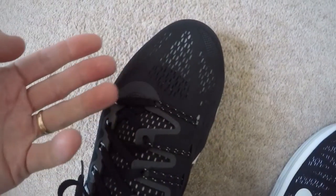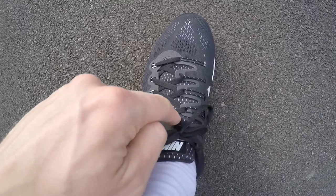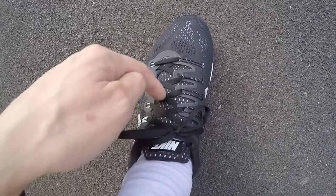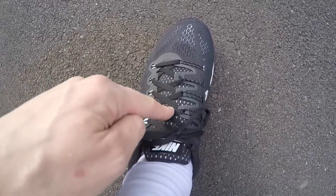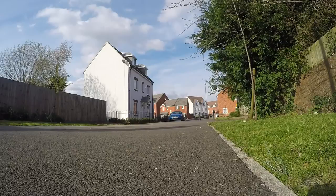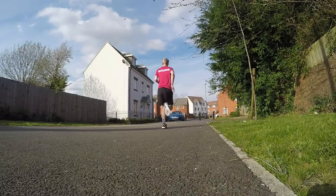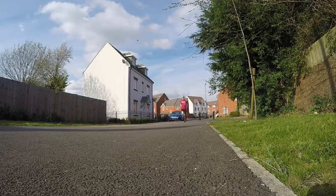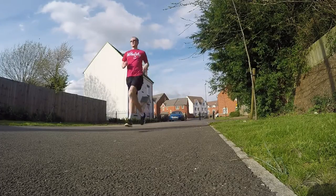On the Mizunos, the laces go centrally down the middle, whereas on these they go off to one side. I'm not sure how that's going to affect the feel of the shoe, but we'll give it a go.